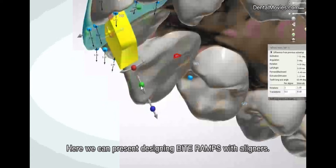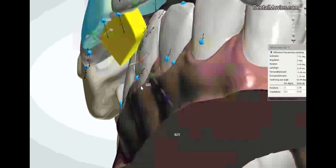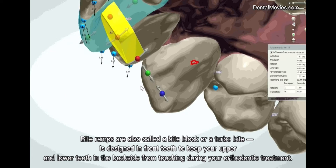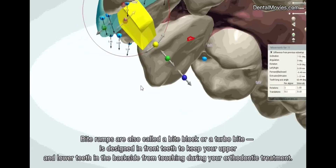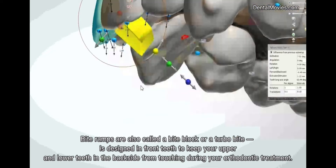Here we can present designing bite ramps with aligners. Bite ramps are also called a bite block or a turbo. They are designed on front teeth to keep your upper and lower teeth in the backside from touching during your orthodontic treatment.